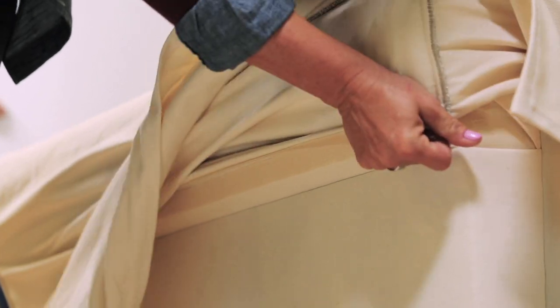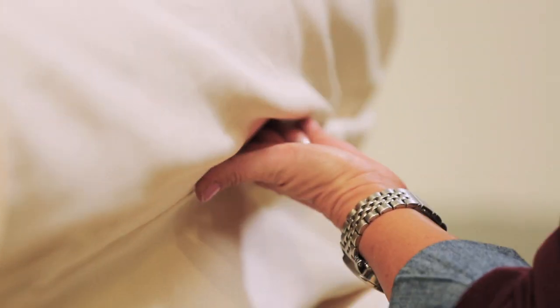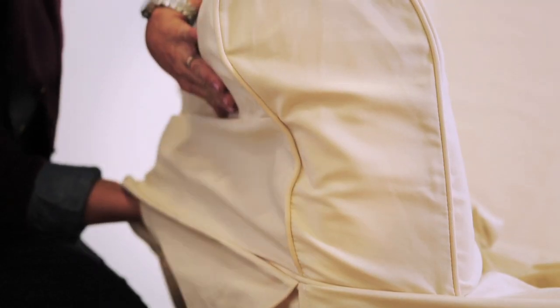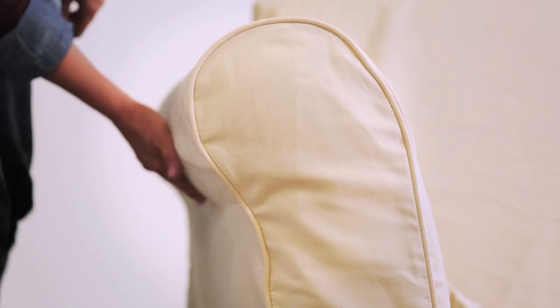Slip covers for roll arm sofas use velcro. The velcro helps to keep the shape of the arm and will need to be adjusted beneath the cover. Our velcro is industrial strength and will hold securely. If the cover will not lay flat, start over with the front of the arm. Secure both arms before securing the back.